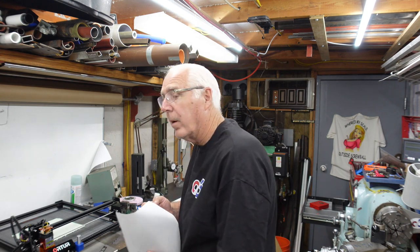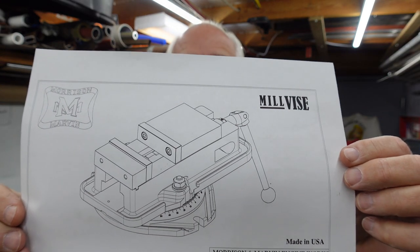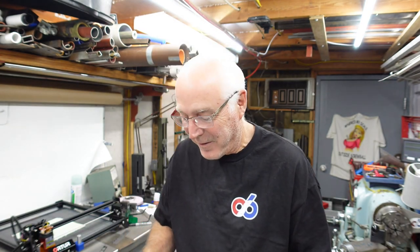Hello everybody, this is Chuck and I thank you for stopping by my channel and visiting me in my shop. I've got a project I've started — it's going to take quite a bit of time. Let me grab the drawing and we'll take a quick look. It's a mill vice build and honestly I think it's over my pay grade. It's quite a unique piece and I've started on it.